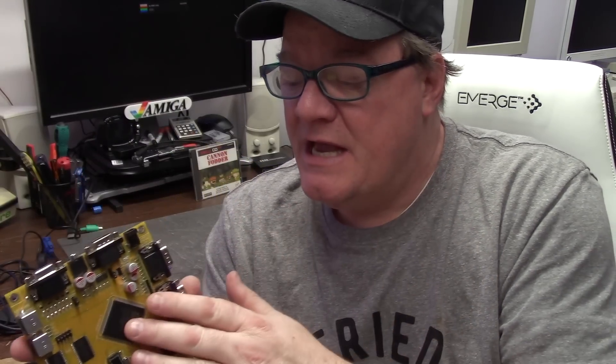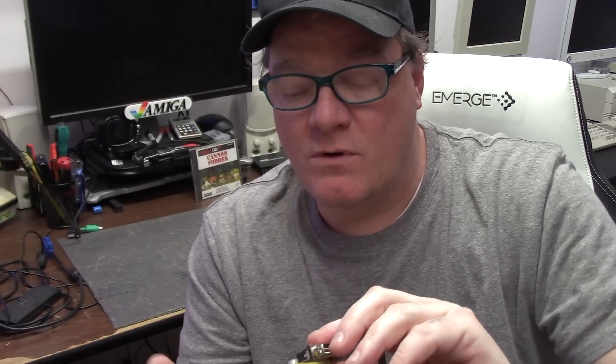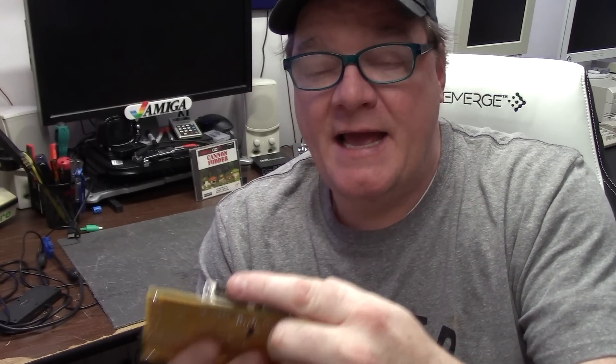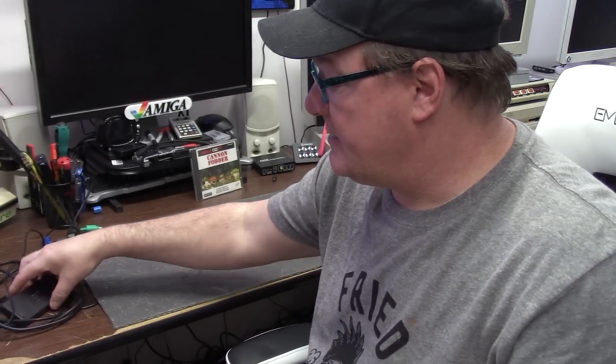It can run ADFs, it can mount hard drive images. It uses a VGA or RGB connector, gives you 3.5mm sound out, PS2 input for keyboard and mouse. It has a microSD card for file access, other cores, and also two DB9 ports for Amiga joysticks. I'm using a Sega Master System controller.